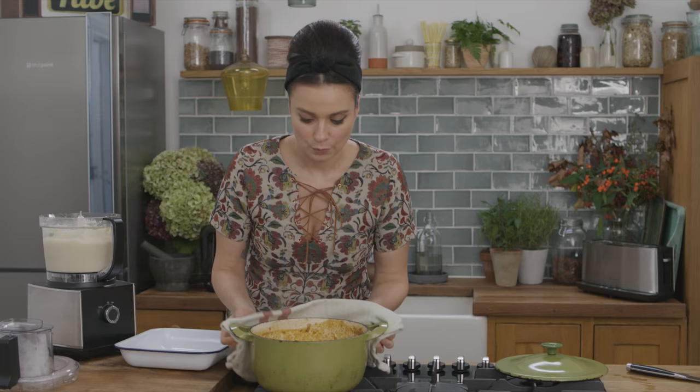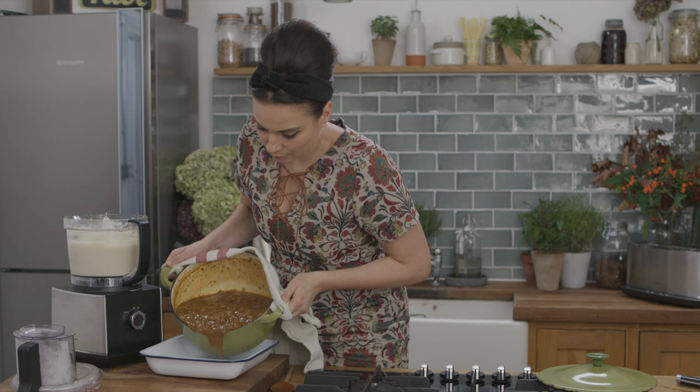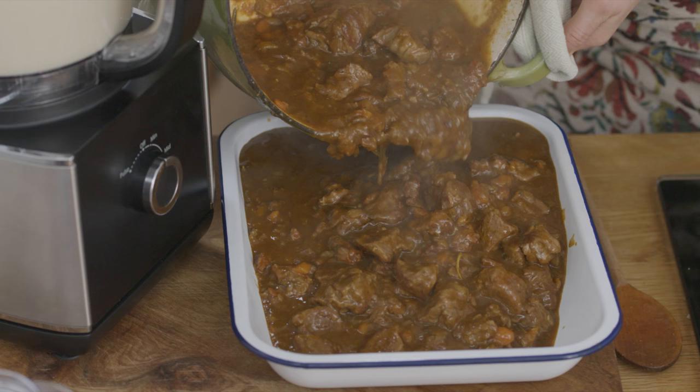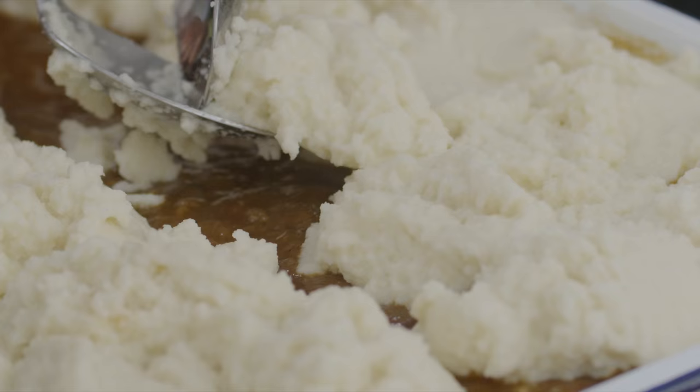Time for the best bit — the layering. I'm going to tip my stew into a baking dish. So many wonderful textures and spices; this one's going to be out of this world. Once the stew is level, time for some mash artistry. I'm going to scoop up a large spoonful of the mash and with the back of another spoon, lay it on the stew, and repeat until the whole pie is covered.